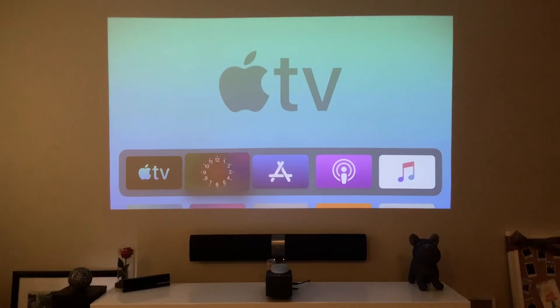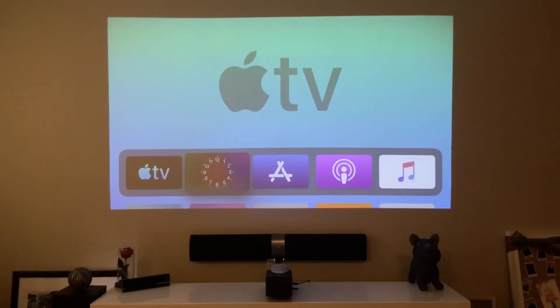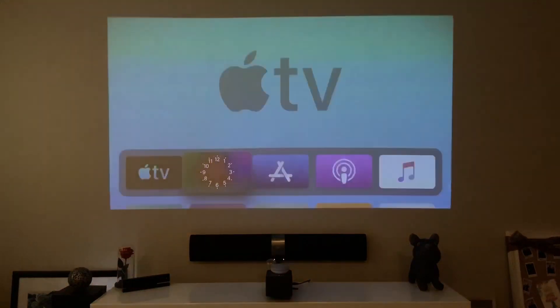First thing we need to do is pair our DualShock 4 on our Apple TV. But before anything else, you need to get tvOS 13 on your Apple TV — this will not work on a firmware lower than tvOS 13. At WWDC 2019, Apple released tvOS 13 alongside iOS 13 and iPadOS 13.